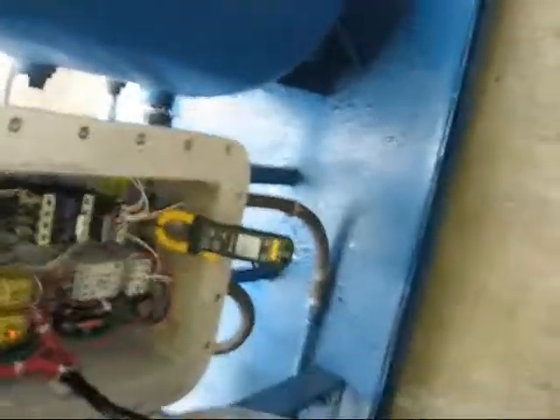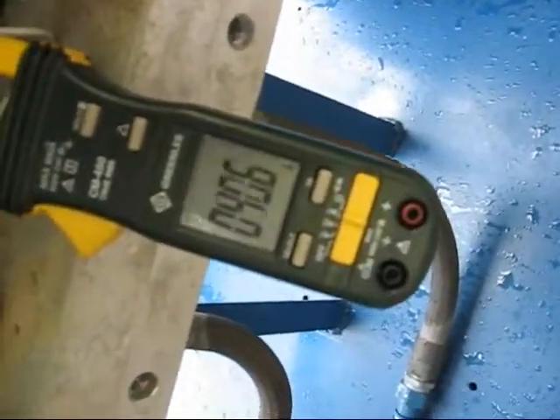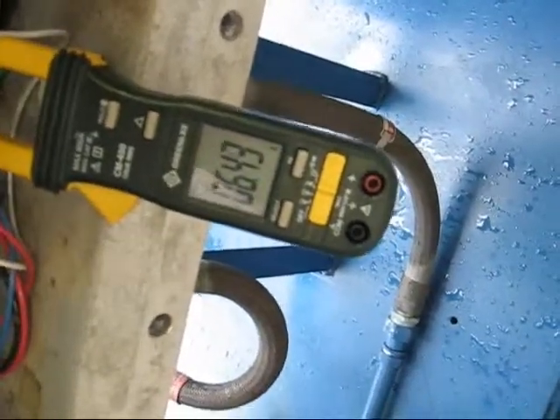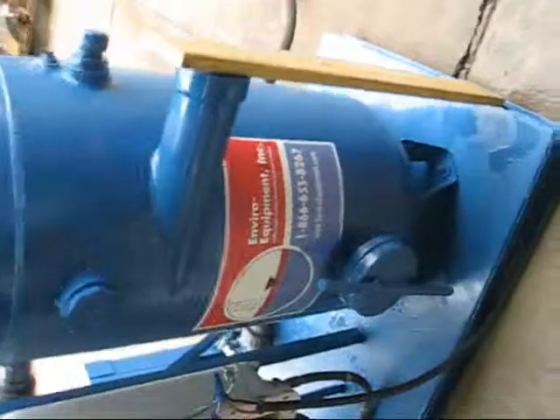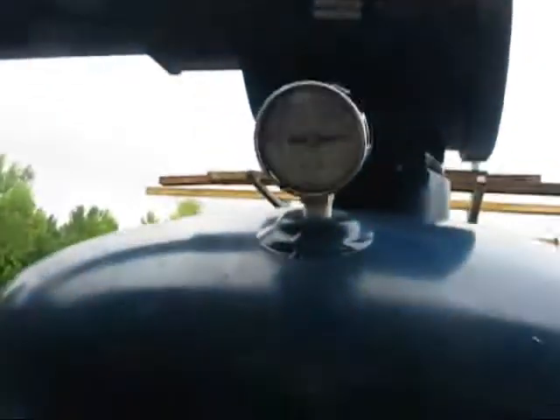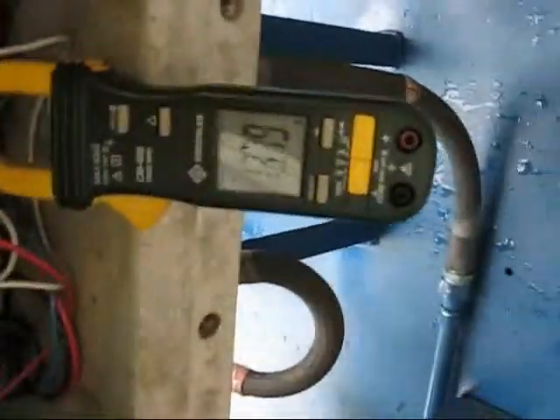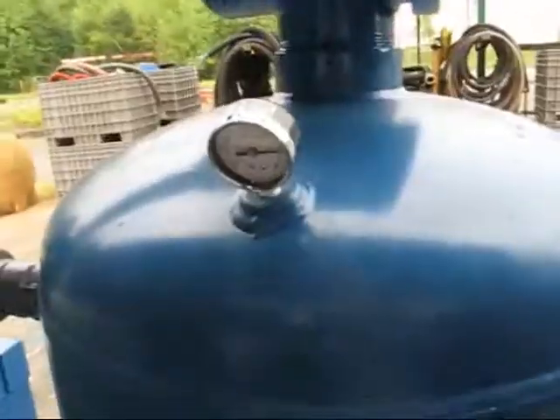This is going to be our vacuum test on the unit. We'll show you the inrush amps — we're at zero right now. These are about six amps with no load. We've got the unit at about six to seven inches of mercury. A little over 13 amps because our voltage is a bit low. That's where we're looking to run.